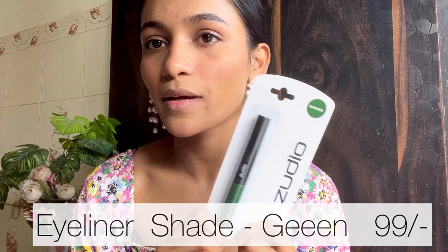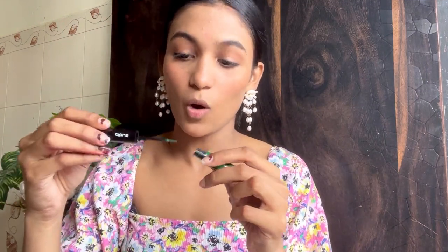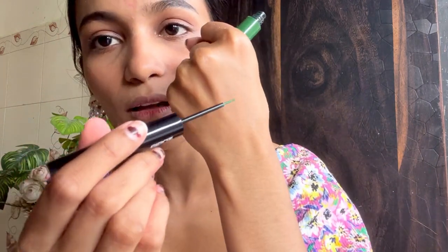For eyes, we don't have any eyeshadow palettes, but we have the Zudio Eyeliner. There were kajals too, but I decided to go with a liner. I went with green because I already have blue, black, and brown — I wanted a new color. Red was an option but I didn't want it. This liner retails for only Rs. 99 — you can probably do a full look under Rs. 1000. It is so pigmented. It's waterproof and smudge-proof with a very thin tip.